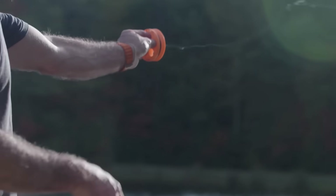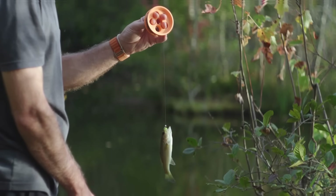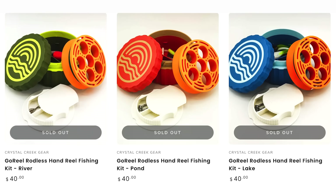So a fishing reel needs a rod, right? Well, not necessarily. Today we're going to look at a real 3D printed product that is actually a rodless fishing reel, and talk about the design of it in order to make it manufacturable, how it could be improved, and how they could probably solve the problem of being sold out right now.